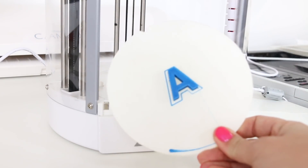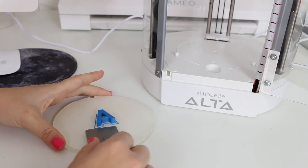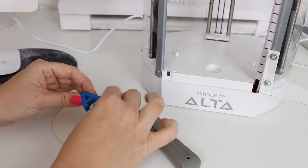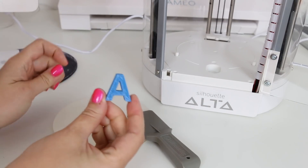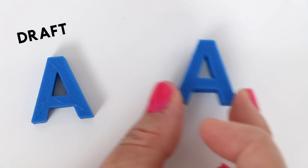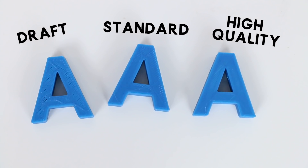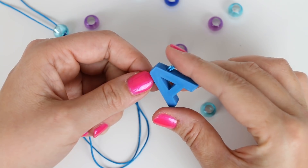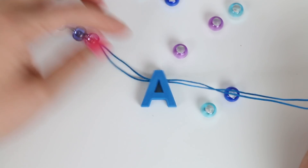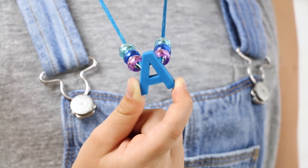When the machine is done printing, allow it to cool for a couple of minutes and then you can remove it with your scraper tool from the platform. I printed three sample beads to give you an idea of the difference in quality amongst the three default settings. If you like, you can finish off your printed piece by sanding it or painting it. There are just so many fun things that you can do with these 3D printed objects.